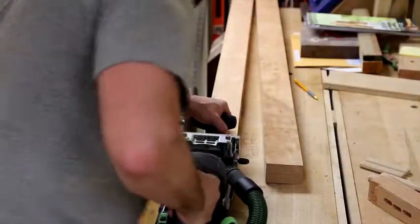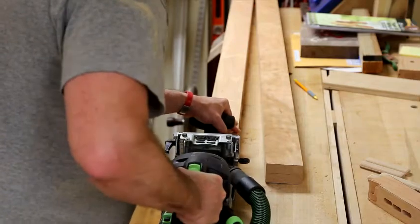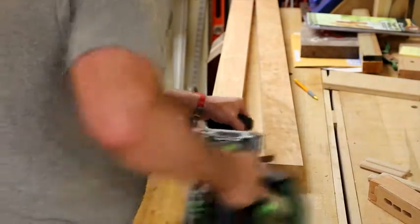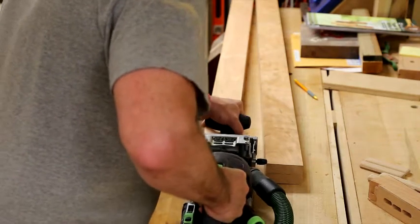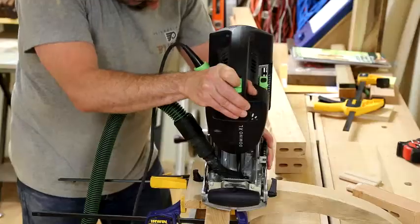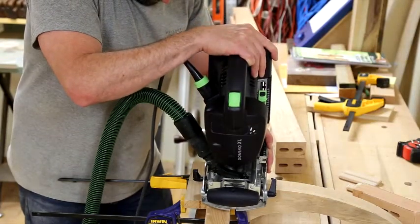I am using domino joinery to connect the uprights to the base. You could certainly use mortise and tenon or some other type of strong-enough joinery if you didn't have access to a domino. Here I am first doing the uprights and now putting the dominoes into the mating sides of the foot assemblies.